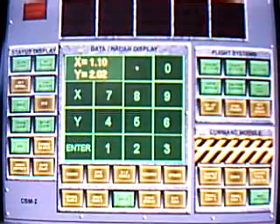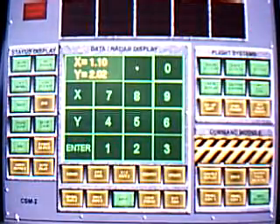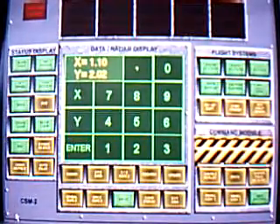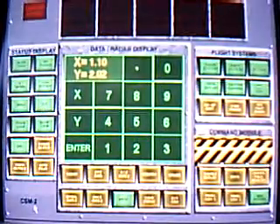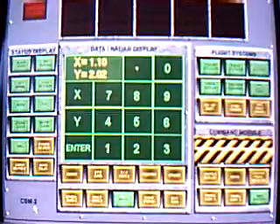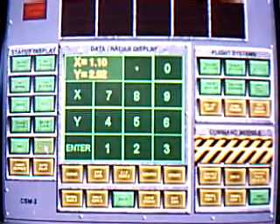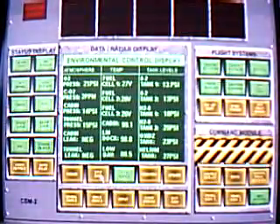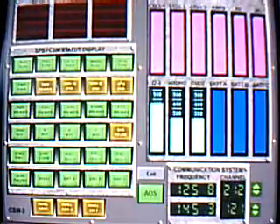Item number 54, block number 2, CSM-2, enter gimbal race. Item number 55, block number 2, CSM-2, SCS on. Item number 56, block number 2, CSM-2, engine heater on. Item number 57, block number 2, CSM-3, tank heater on.